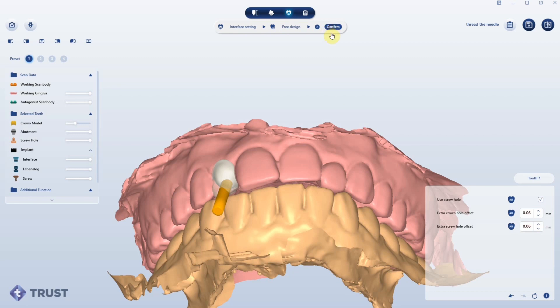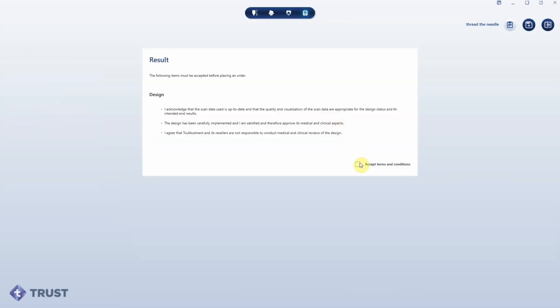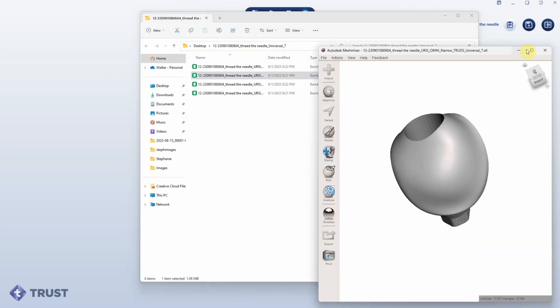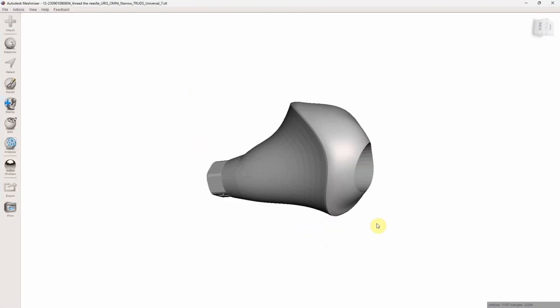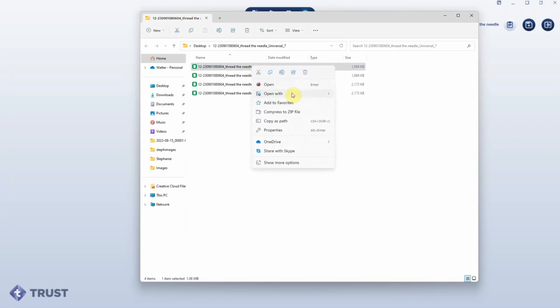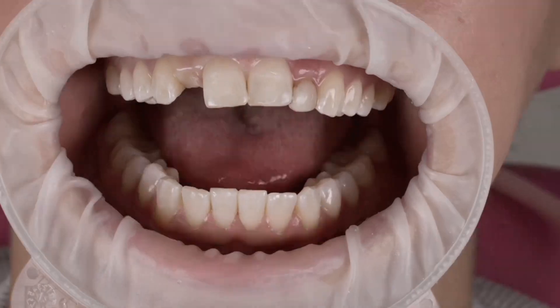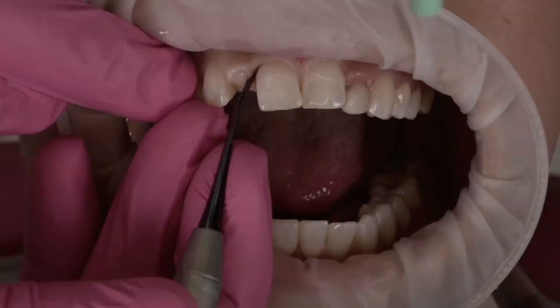From here on out we have free reign to export all these files. We could export the little custom healer, which is going to be printed. We could export even the crown. We could actually export it combined as one file if we wanted to do that.